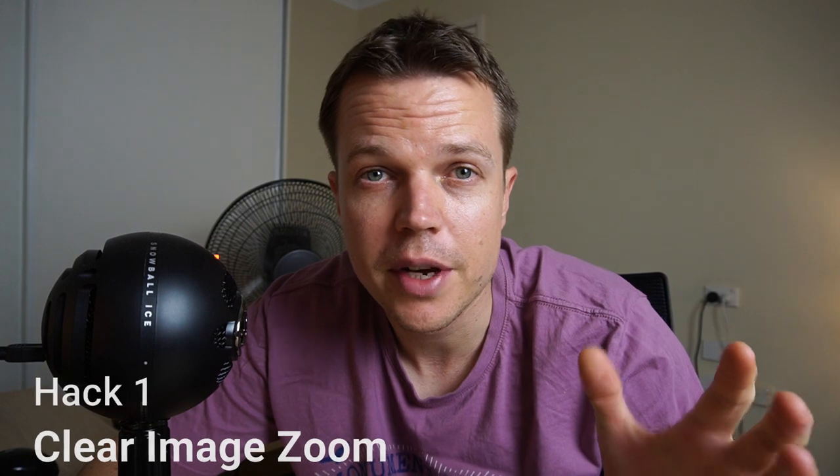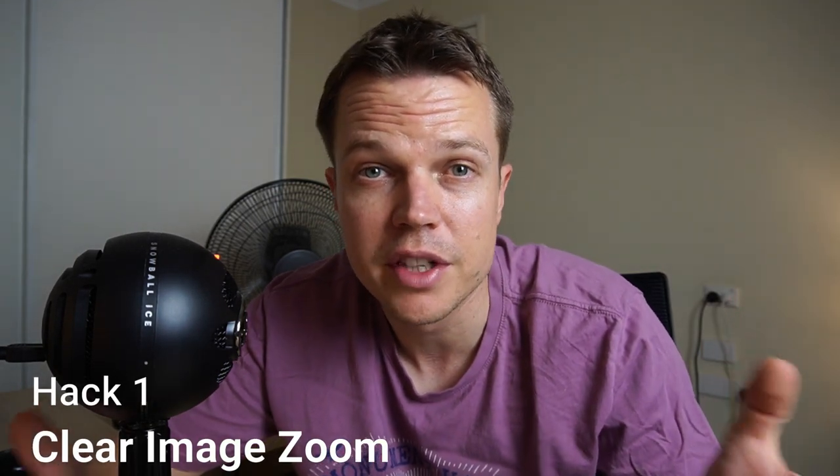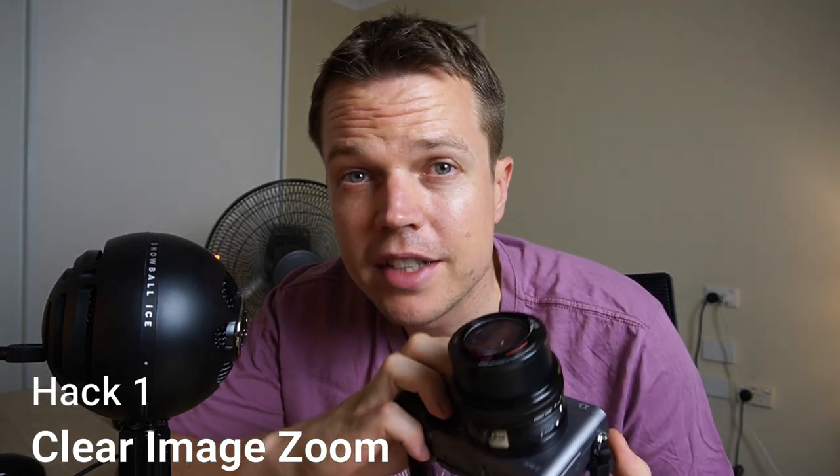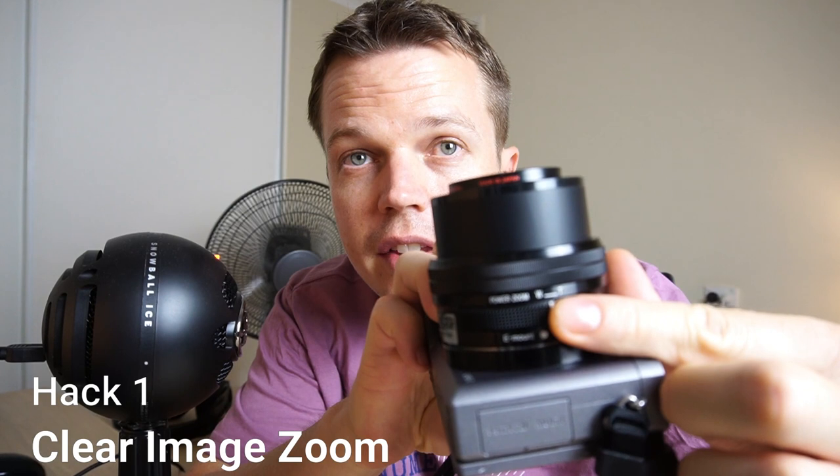The first hack is all about clear image zoom. This allows you to zoom into your image with almost any lens and it gives you a pretty smooth effect without losing much quality. When a power zoom lens is mounted, you'll see it says power zoom on the left-hand side. All you need to do is zoom to your appropriate zoom levels.